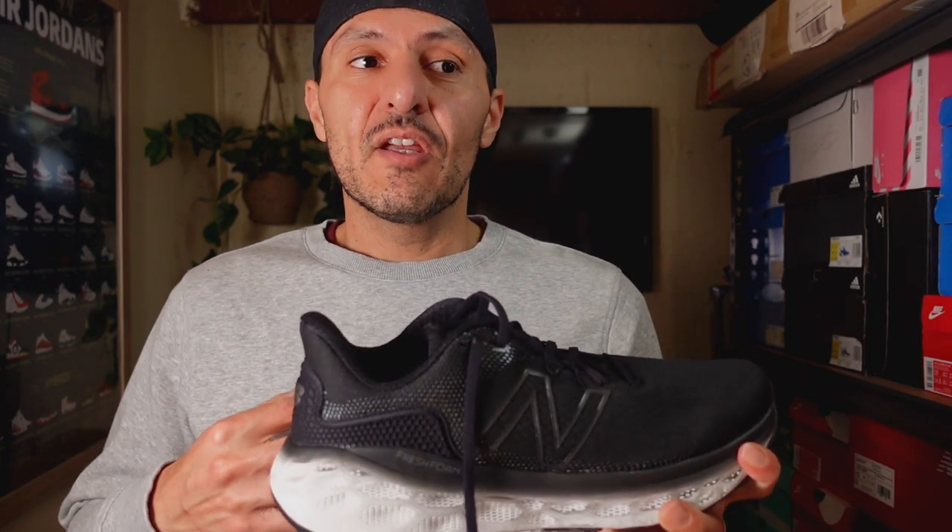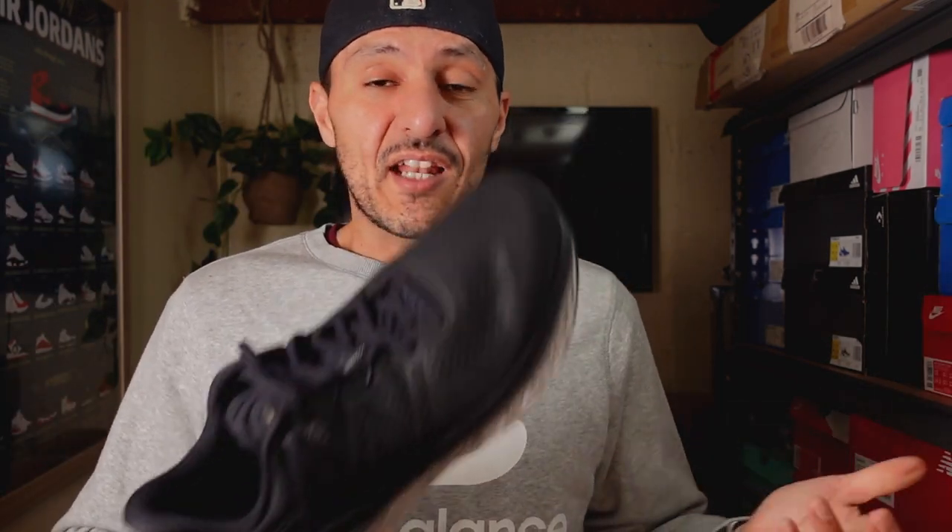Those are my initial thoughts on the Fresh Foam More v3. I really enjoyed my initial run, and my overall impression is that it favors time and distance over speed. It'll be interesting to see how the next 40Ks or so go, and when I come back with my progressive thoughts I'll be able to give an indication of whether it can handle faster paces. If anyone out there has a pair and is loving or hating them, leave a comment below. Until the next video — laters!